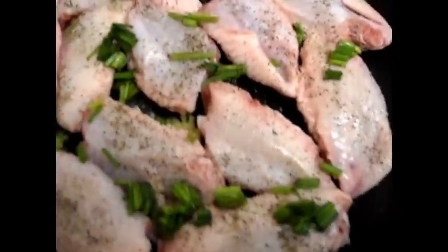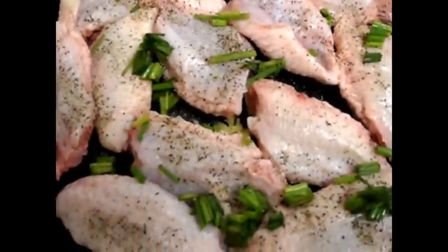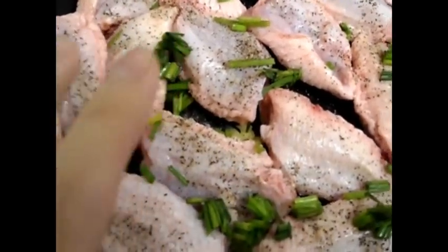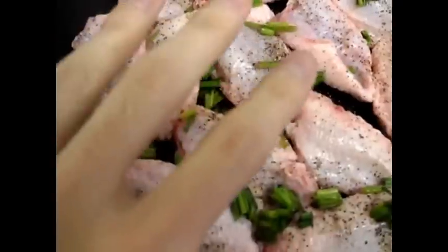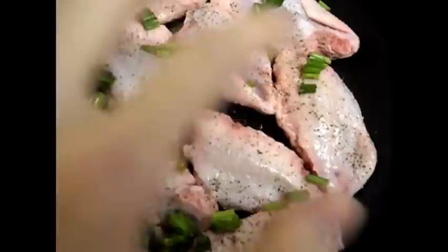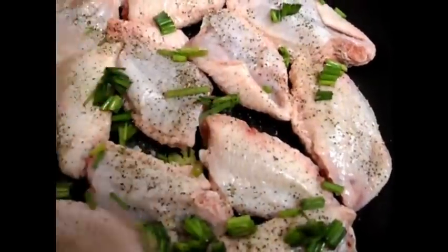Here are the chicken wings, all seasoned. I put the chives, the ginger, and the coconut oil underneath as a layer so we can sear and lock in the flavor. You've got the pepper on top and a little bit of salt.